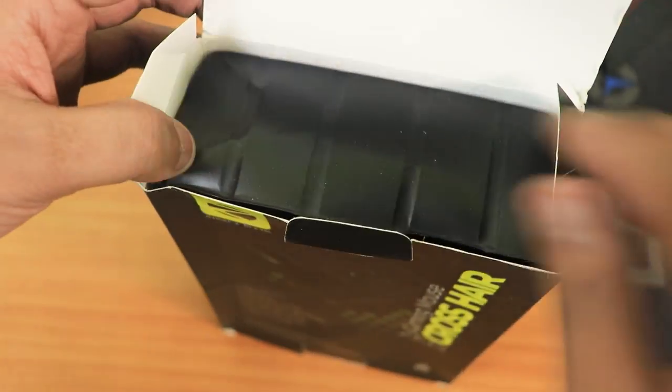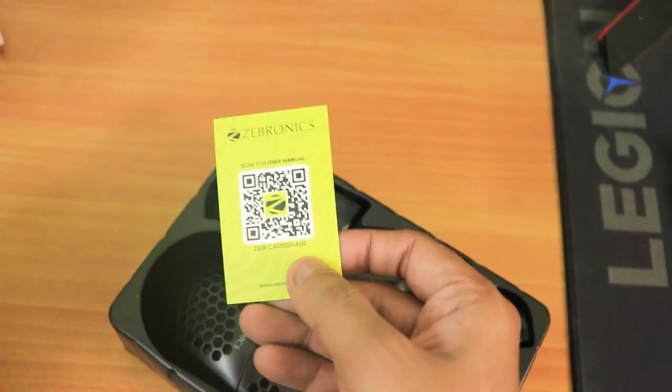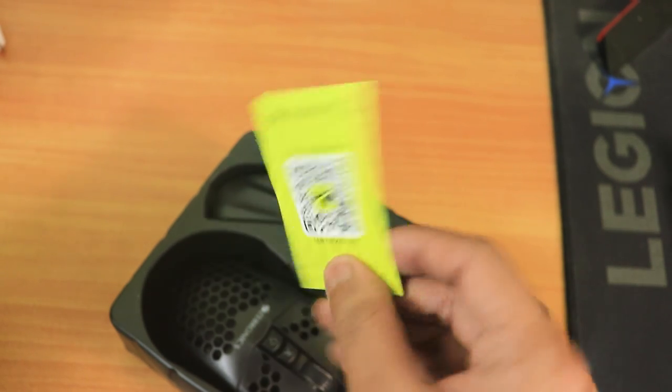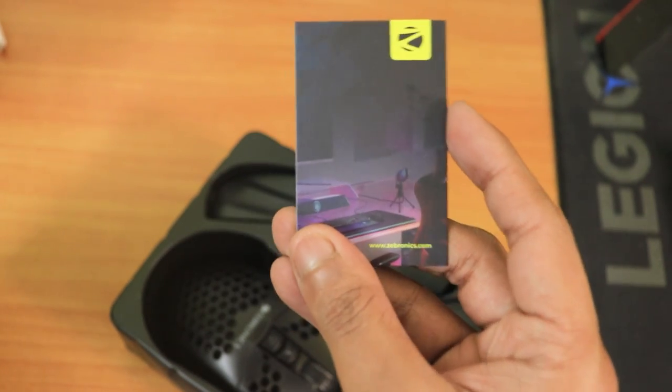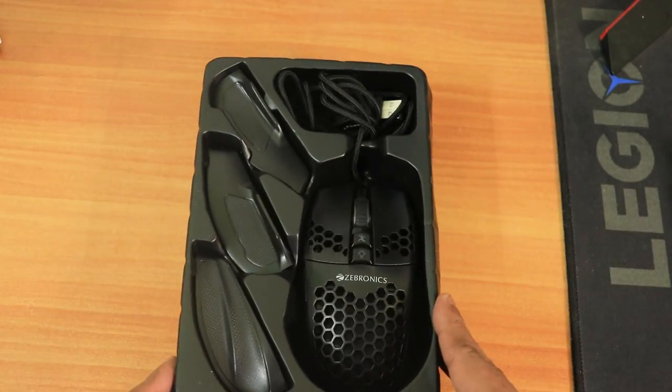Cutting the plastic seal, you will get the box contents. Firstly, you will get a QR code — if you scan it, it will redirect you to the user manual. That's a really good step from the Indian brand Zebronics, going green. Next up, of course, we get the mouse itself.